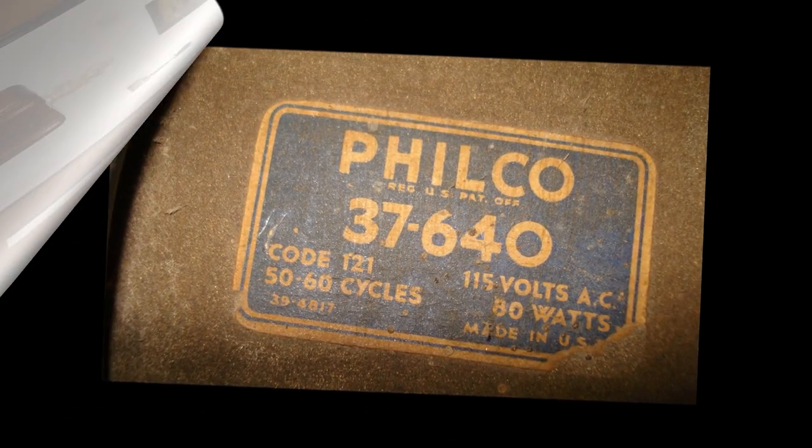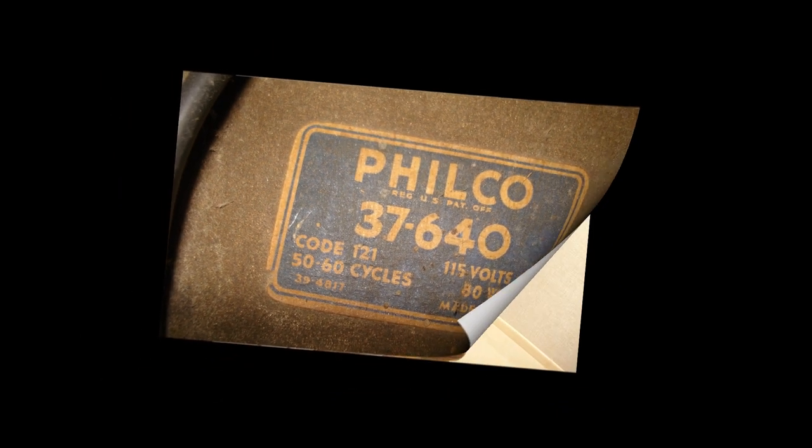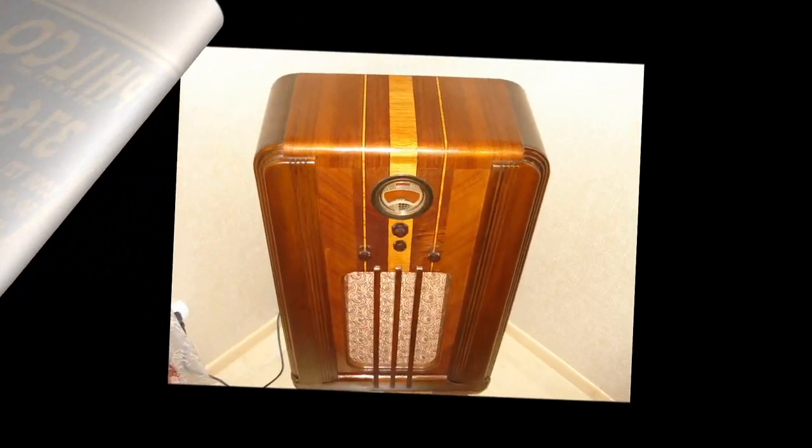Давно збирався зробити відео про один дуже цікавий апарат — американську радіоконсоль Filco 37640 1936 року. Чим же такий цікавий цей девайс? Спробую неспішно розповісти про всі його плюси і можливо про деякі мінуси.